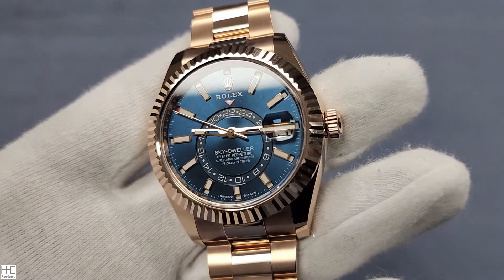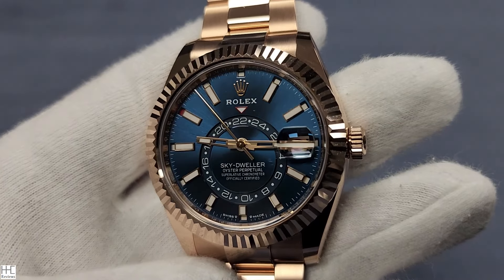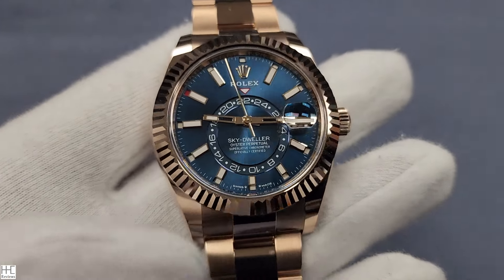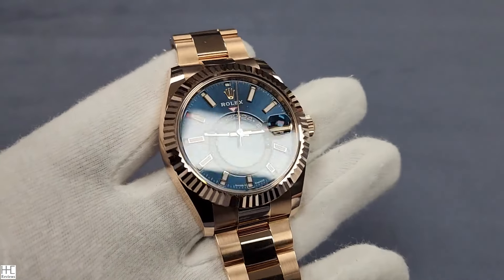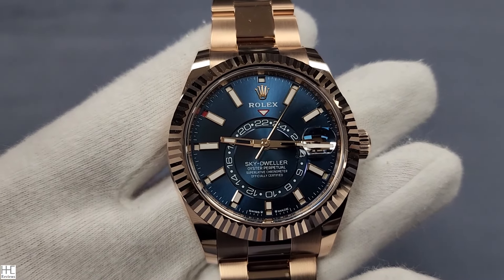I bet if you look at this watch under regular sunlight it will be extremely impressive — this sunray blue-green color. As I mentioned, this is a giant watch, one of the largest Rolex makes: a 42 millimeter case.